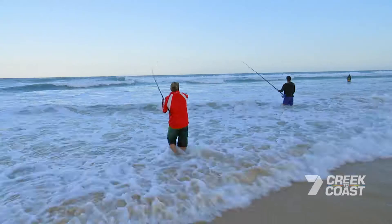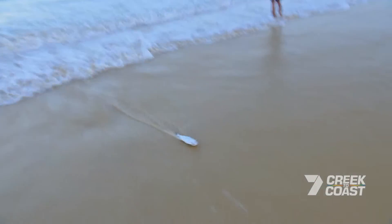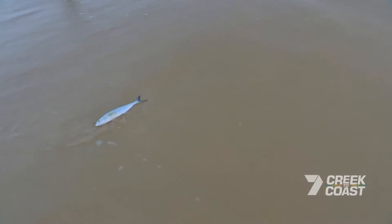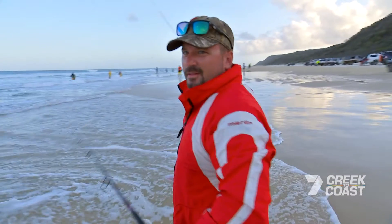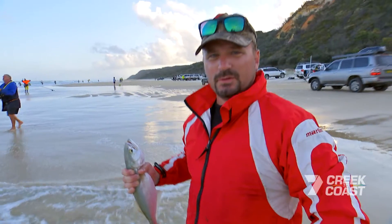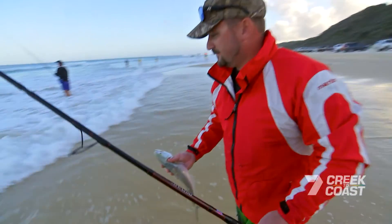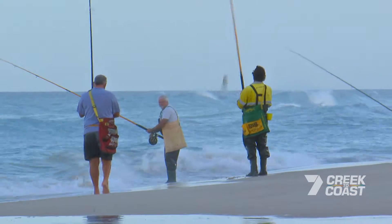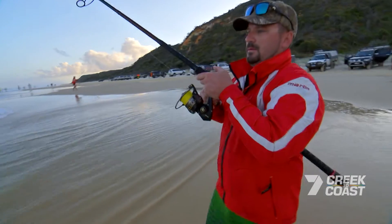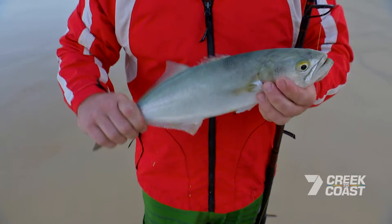Those teeth are very sharp. So that's how you actually get the hook out — nice and quick, nice and easy. Managed to get a tailor. The minimum size length that makes a tailor a keeper is 35 centimetres, measured from the tip of its mouth to the end of its tail. So a good sized tailor — good fun, absolutely having a ball.